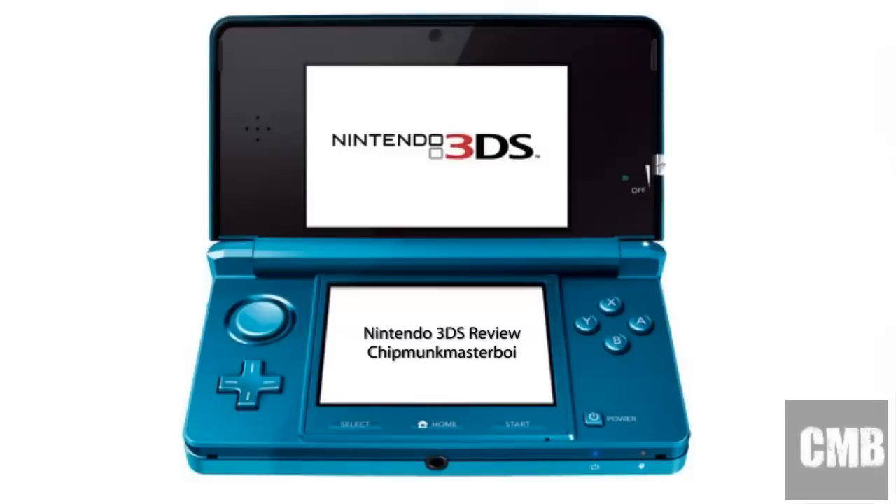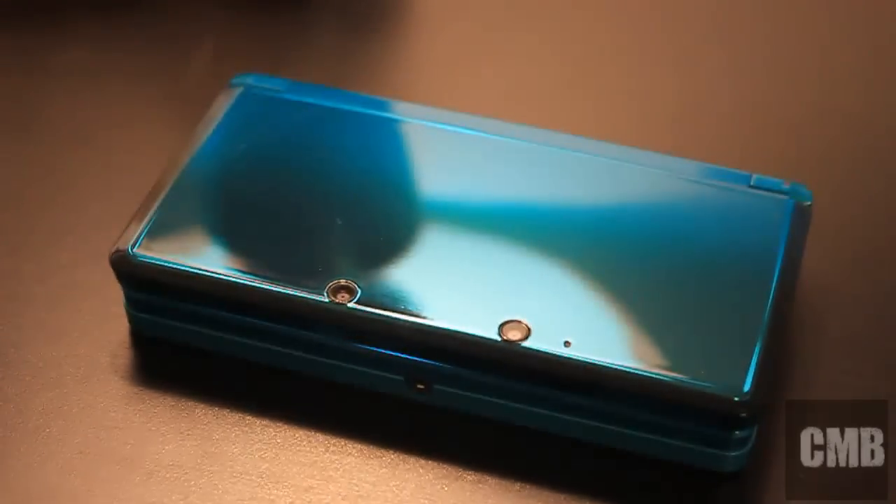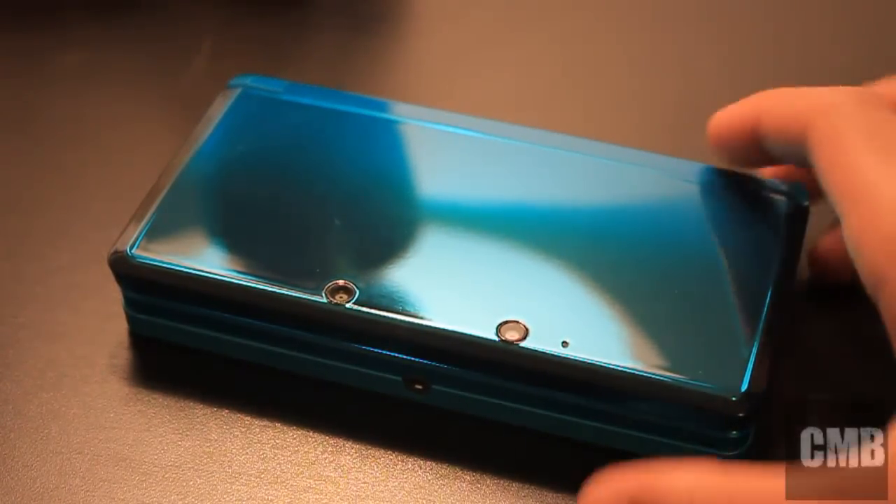Hey guys, it's Chef Mo Masterboy and this is my review of the Nintendo 3DS. We're going to have a quick look at the 3DS in general.